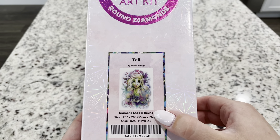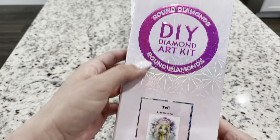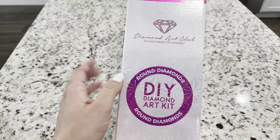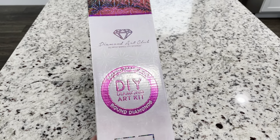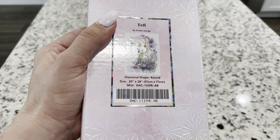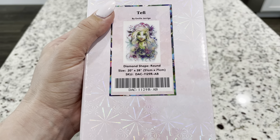She's so cute. Doesn't she just look like such a fun, fresh, vibrant diamond painting? And of course she is round, so if you get any Diamond Art Club kits, you'll know it's round because it will have a pink circle on the box — the box looks different from their squares. This is a 20 by 28, and it is an AB.